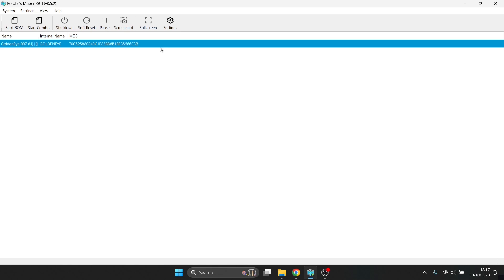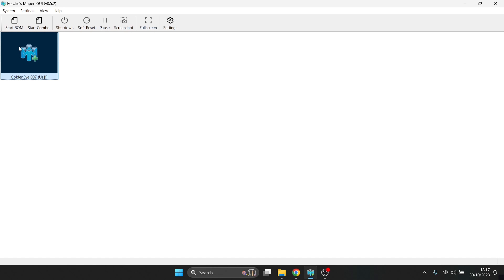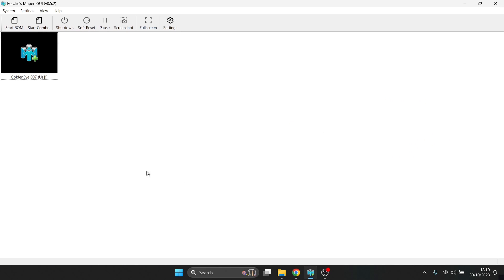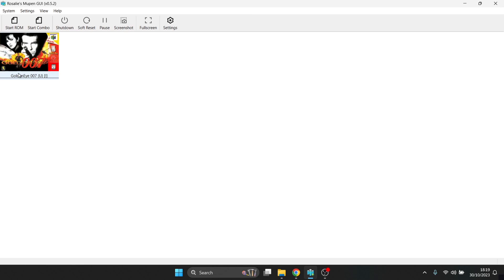You can add cover art to the emulator so you're not stuck with just boring text. Go to View, then Game Grid. To add artwork, open your browser, search for something like "GoldenEye box N64", right-click the image, and save it as a JPEG. Then in the emulator, right-click on your game's icon, select Set Cover Image, and double left-click your saved image. You'll now have a nice piece of box art for your game.